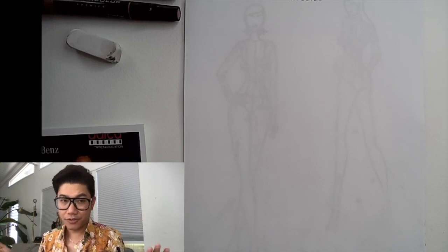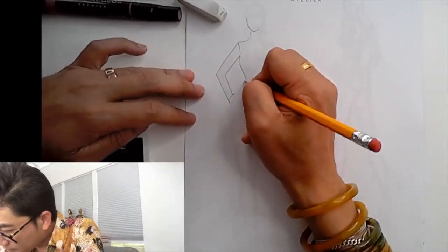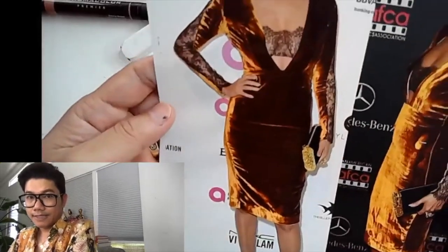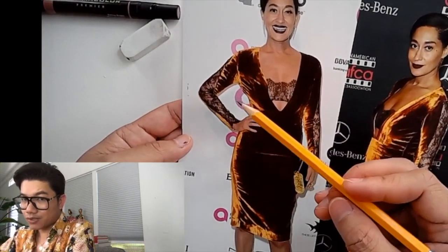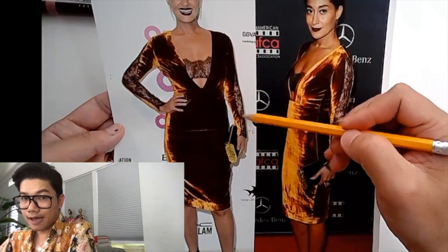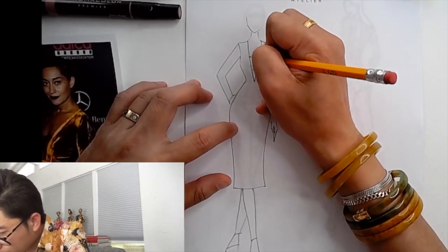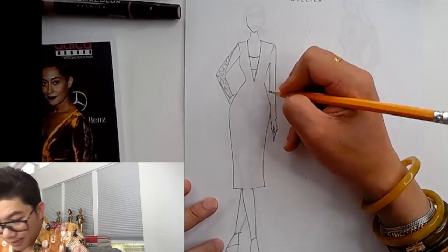First things first, I'm gonna do the silhouette of the dress with my number two pencil. You can see the lace of the arm — it's actually an opening straight down, but because she bent her arm the sleeves kind of twisted, so we can see this pattern. I'm gonna try and create this little twisty pattern so you see the lace, and also the lace on the side. Obviously we have the scallop edge at the v-neck, creating this bando top attached to the dress. This is the lace, this will be the velvet, and on the side we only see just a bit of the lace.